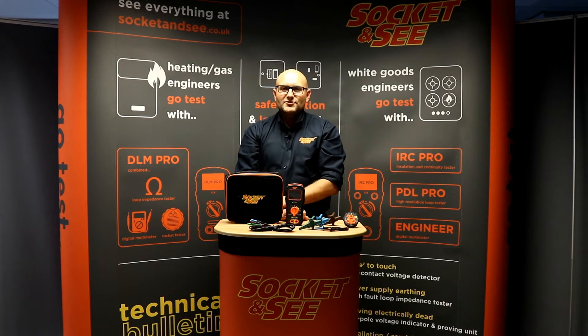Hi, Andrew here from Socket&C. In this video we're going to be looking at the Socket&C DLM Pro, the tester designed specifically for gas and appliance engineers.